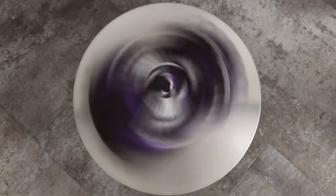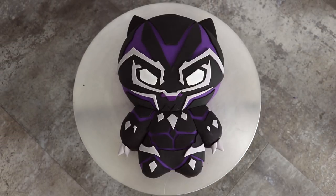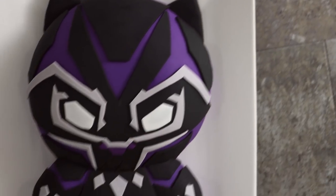Hey guys! So today we are making a Black Panther bae cake — B-A-E, Before Anyone Else cake. Is that the song? Chadwick Boseman and Lupita Nyong'o are bae, I love them. I love this movie and I'm just so happy that this is a thing. So let's get started.